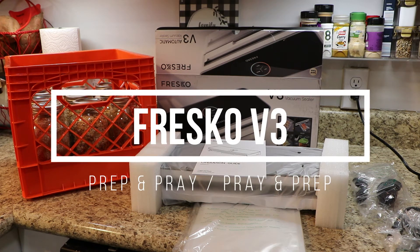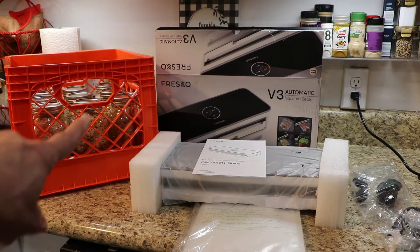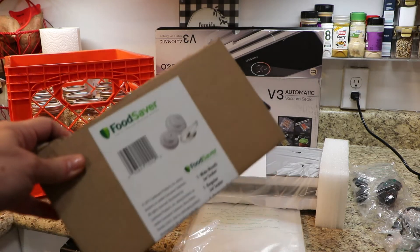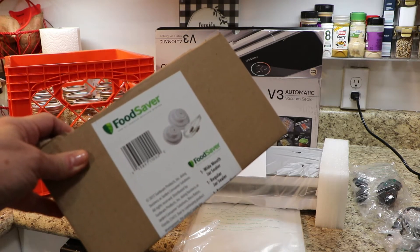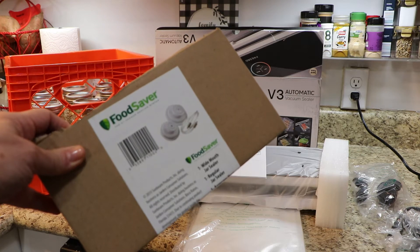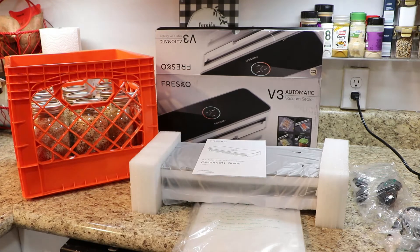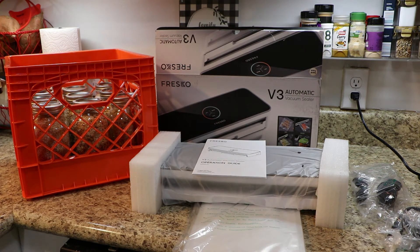I bought a vacuum sealer to vacuum seal jars that have dry food in them. I didn't have a FoodSaver to do that, so I bought one of these a while back — it's one of those that has the wide mouth and the regular jar sealer lids. I'm going to attempt to vacuum seal with this Fresco. I've never heard of it.